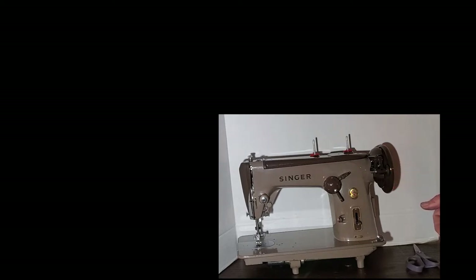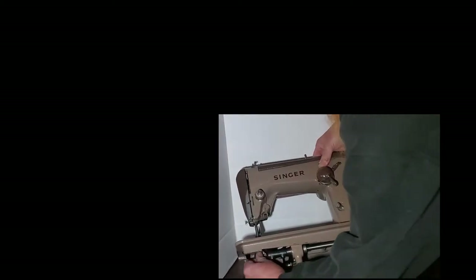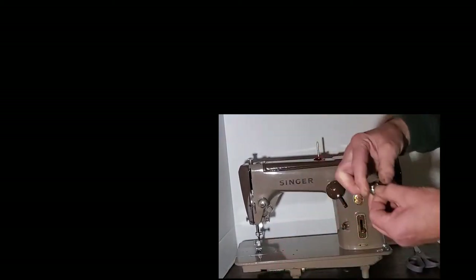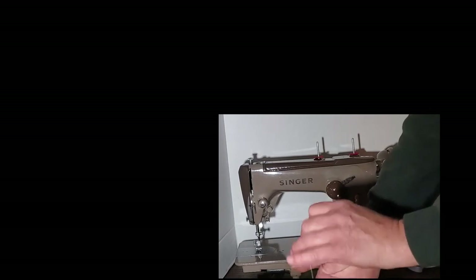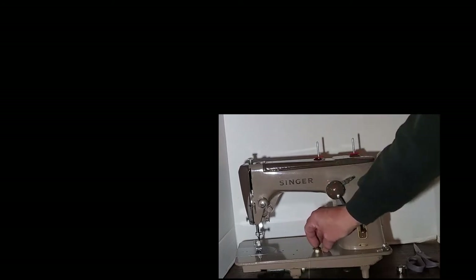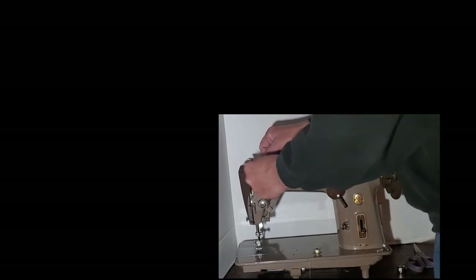Please excuse the awkwardness of the video. To wind the bobbin, your bobbin is in the bobbin case down here. Make sure the machine is up and your needle is up out of the way before you take it out. There's a little lever on the bobbin case — if you hold that while you take it out, the bobbin doesn't fall out; it kind of locks it in place. The bobbin is already wound but I'm going to go through the motions.